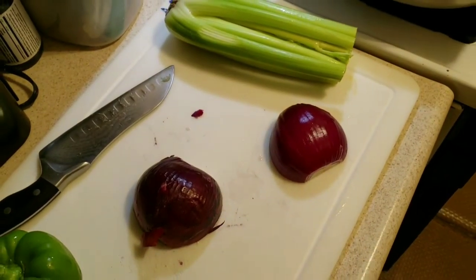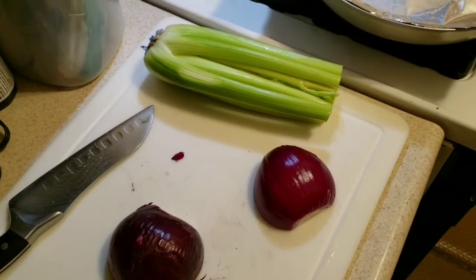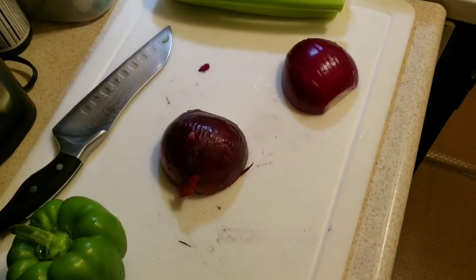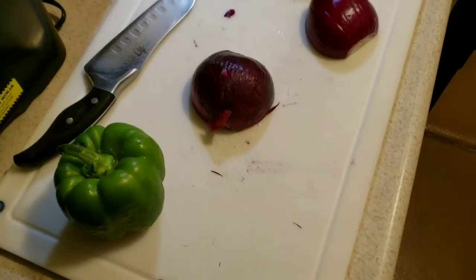When it comes to veggies, I'm pretty simple here for my chilies — just some simple celery heart, one red onion (two if it's small), and one green pepper.